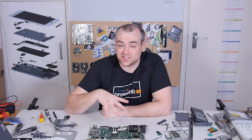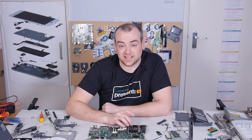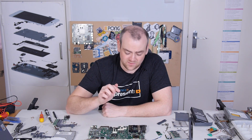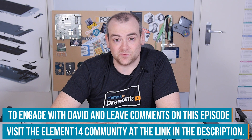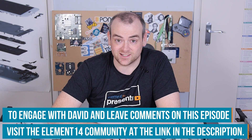If you've enjoyed seeing these two laptops side by side, head over to the Element 14 community and let me know if you'd like to see another aged laptop. Would you like to see some 1980s very earliest mobile computers, or how even this 2000s one compares to a 20-year-newer model? Let me know at element14.com/the-electronics-inside. Thank you for watching, I'll see you next time.